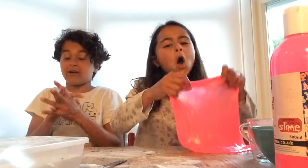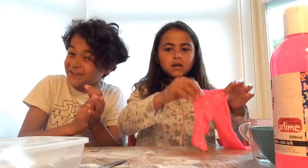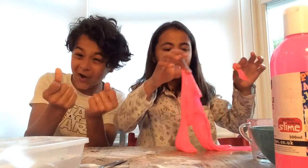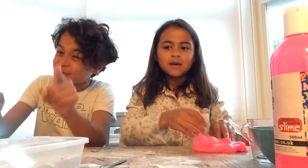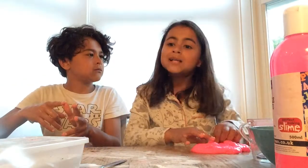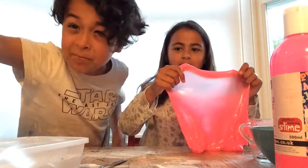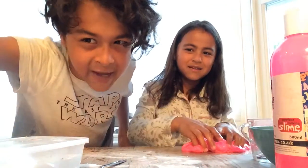Ok guys, we hope you have enjoyed this video. If you did, don't forget to like, subscribe, and comment. Share it with your friends. Subscribe to this channel if you want to see more of this amazing content. Bye!